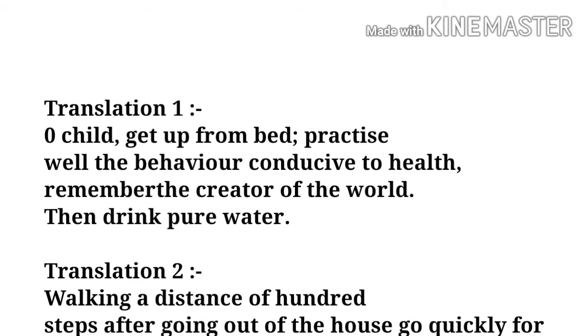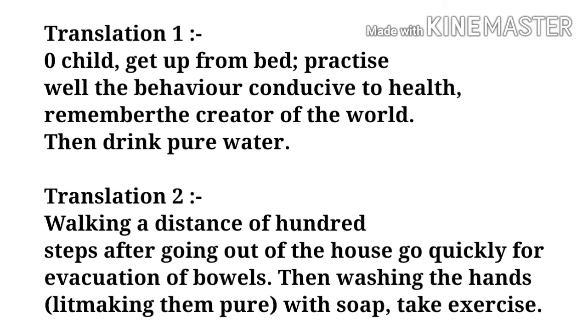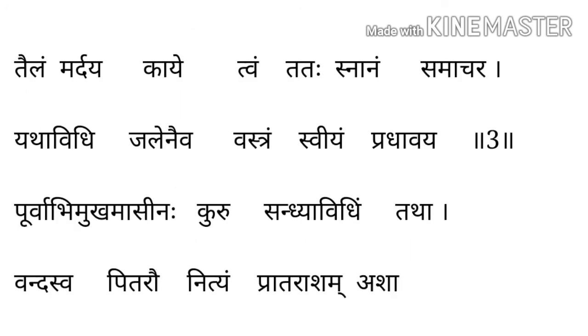अभी हम उसका translation देखते हैं। One should get up from the bed, practice well behavior conducive to health, remember the Creator of the world, then drink pure water.